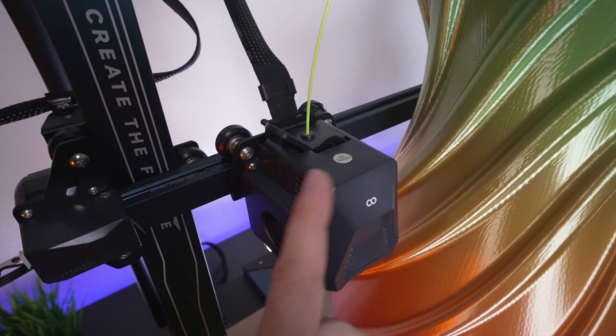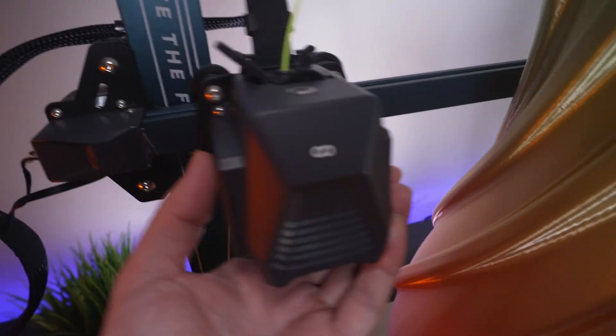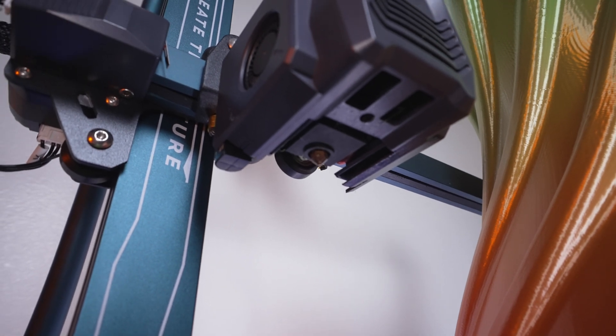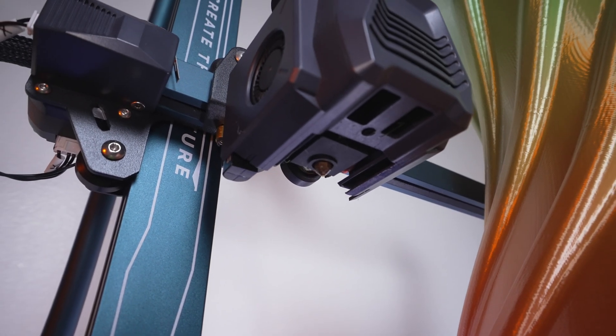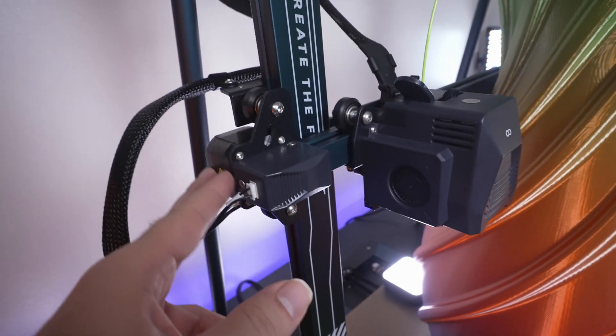We can see the gear and the flow. The extruder motor is inside — it is direct drive. We have dual cooling fans on each side. Underneath you can see we have a silicone sock, and overall very nice construction. That inductive sensor there is for the Z axes.